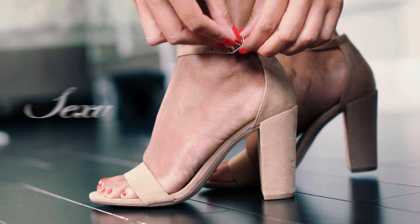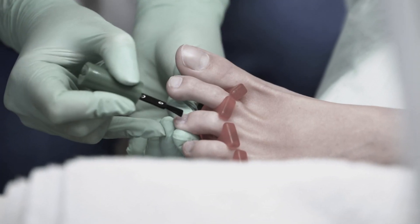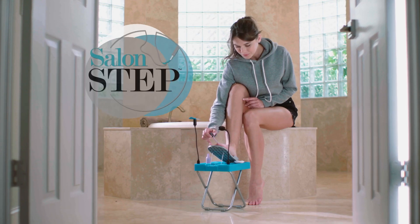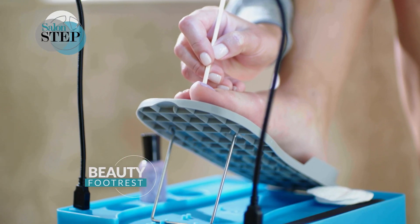Now you can get beautiful, sexy, perfectly pedicured feet without expensive, time-consuming visits to the salon with SalonStep — the new beauty breakthrough that will revolutionize the way you treat your feet.